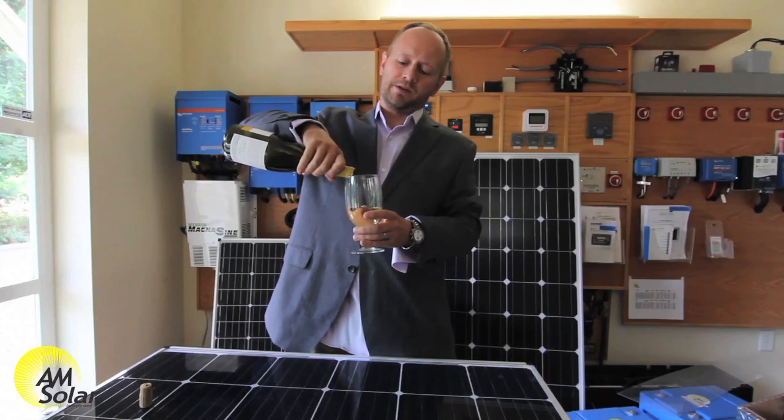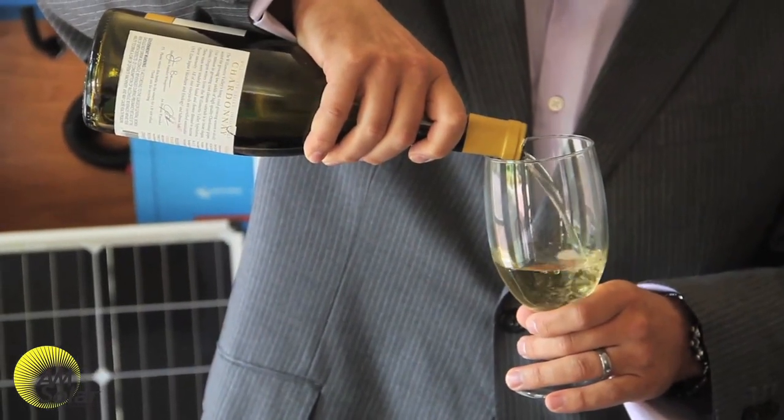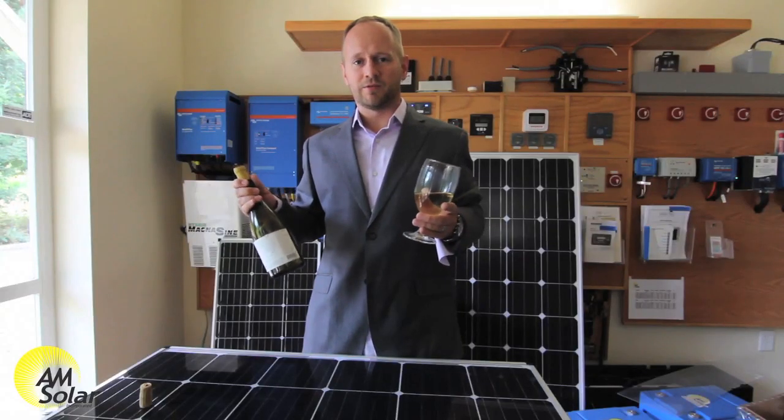As for lithium batteries, they're a different animal. All you need is bulk, float, and rebulk, and you don't have to bring them up to a full charge like you would with lead acid batteries — there's no bubbles.